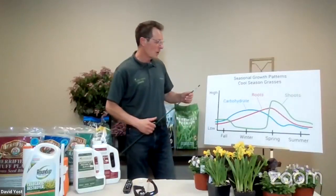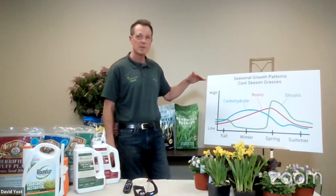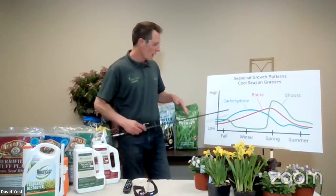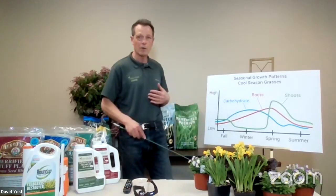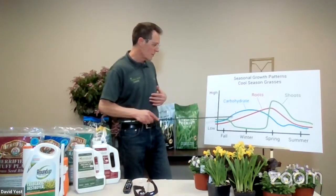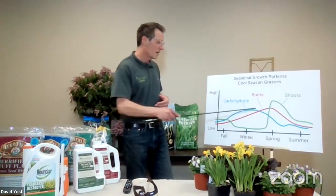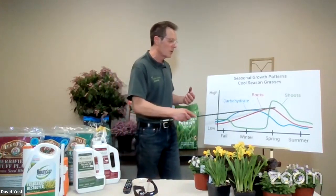Here's what I'm really going to spend a little bit of time on — this chart will tell you everything you need to know about your turf. The green line represents the vegetative growth, the above-ground activity — what we actually see our lawn doing. The red line shows what's happening below ground in the roots. And the blue line represents stored carbohydrates. Plants store energy in the form of carbohydrates, and with grass plants particularly, that energy is stored in the crown and in the roots.